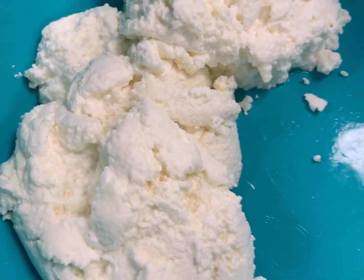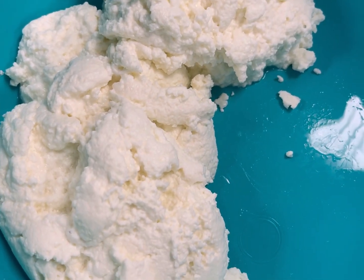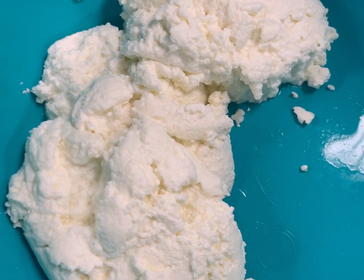The less liquid you have, the harder it is, and the more liquid, the more spreadable it is. It was delicious!